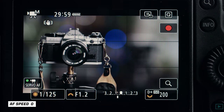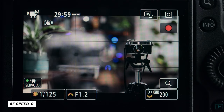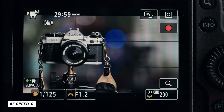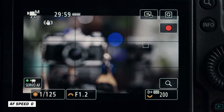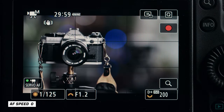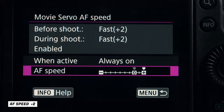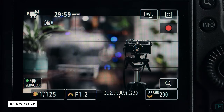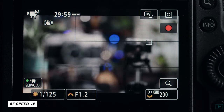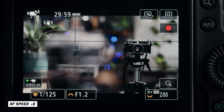Right now it's set to standard. I'll show you what standard looks like — we're going to focus on this Canon AE-1 and then here we have a Yashica Electro 35 film camera. These are both film cameras. The AE-1 was actually the first camera I ever owned. There we go — that is standard.